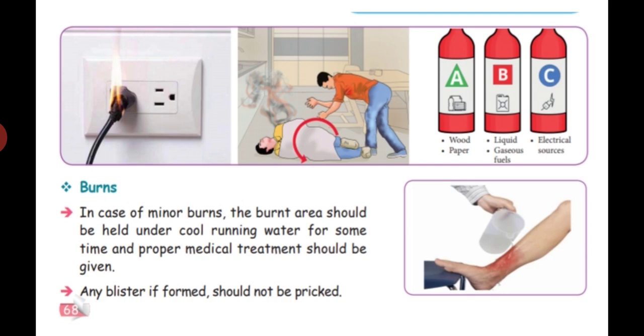In case of minor burns, the burnt area should be held under cool running water for some time, and proper medical treatment should be given. Open the water tap and keep the burnt area under the running water, then seek medical treatment. Any blisters that form should not be pricked.